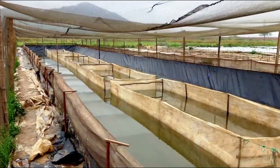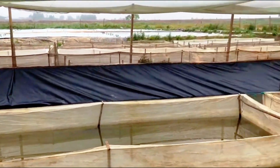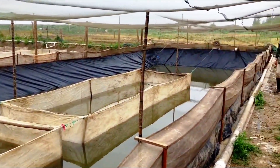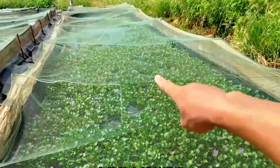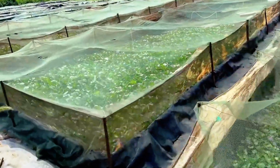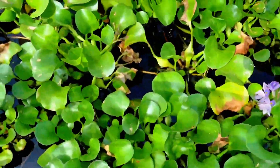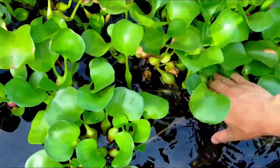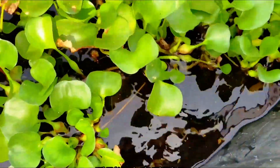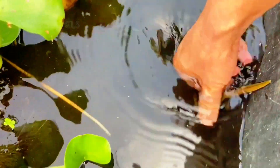The area and number of leeches in each pond are adjusted based on the desired reproductive output. Additionally, inside the leech ponds, farmers also introduce water hyacinth. The water hyacinth not only helps cool the water, but also creates an ideal environment for leeches to shelter and grow. The floating leaves provide shade and a hiding place, helping to maintain the ecological balance within the ponds.